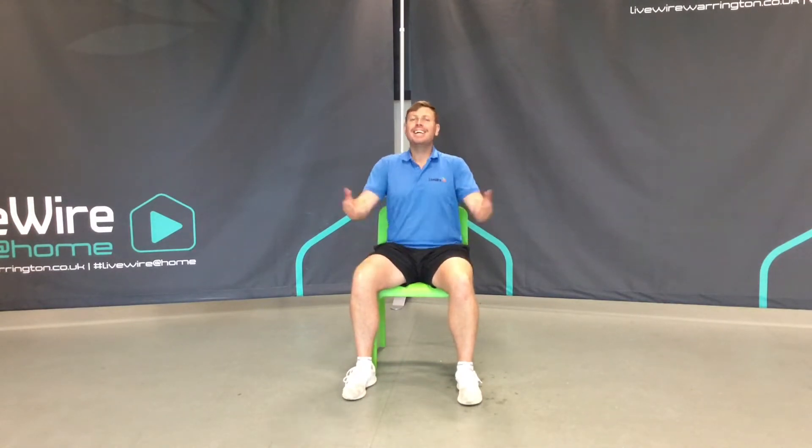Hello everybody and welcome to our Active at Home programme. Let's begin our warm-up today. Make sure that you've got a little bit of space around you and there's nothing that you're going to slip, trip or bang into. And come and join me.